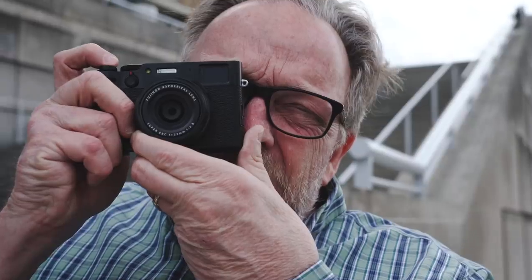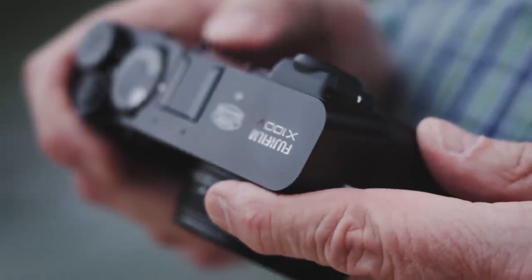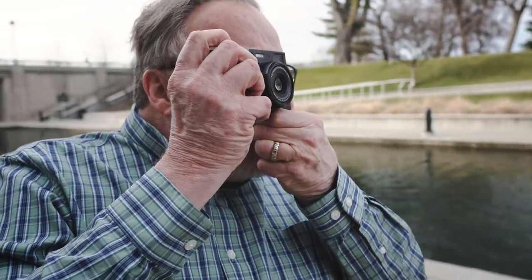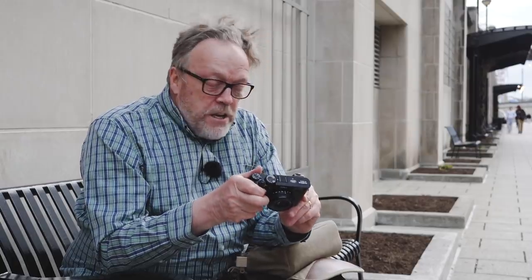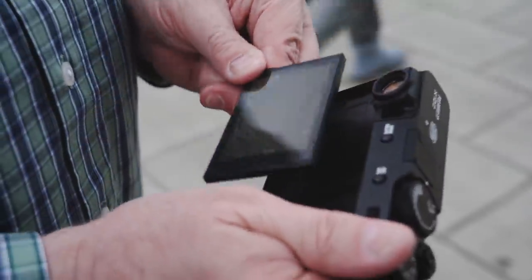This is the new Fuji X100V — V for five — so this is the fifth generation model of the X100 hybrid rangefinder and electronic viewfinder camera. Some of the new things they've put in have gotten me very excited, and I'm having a blast shooting with it. It is now out for around $1,399, and it's available today from your local camera store.